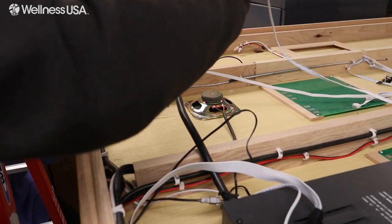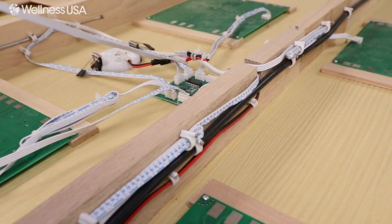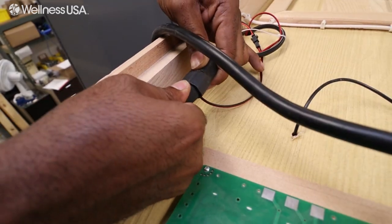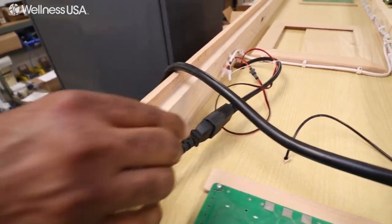On the back side of the ceiling, plug the white LED cable into the center board. Then connect the red wires together. Lastly, connect the power cables together and move over to the right side of the sauna.